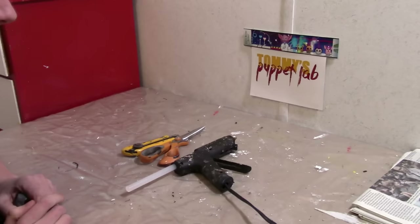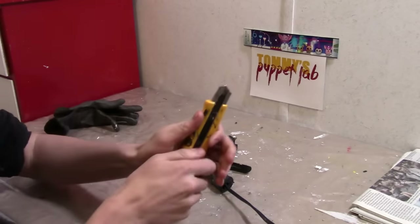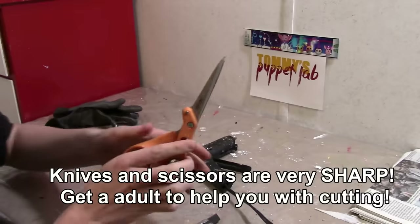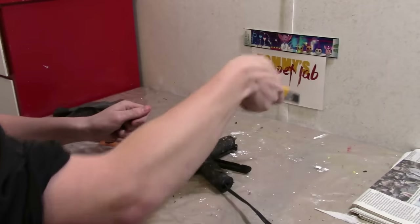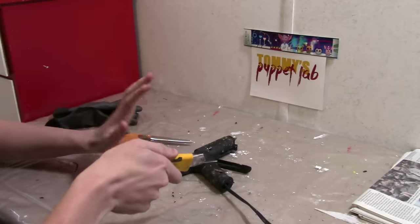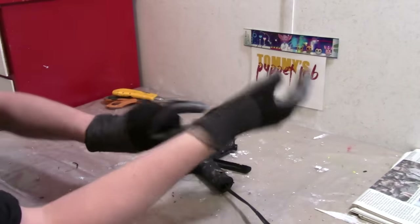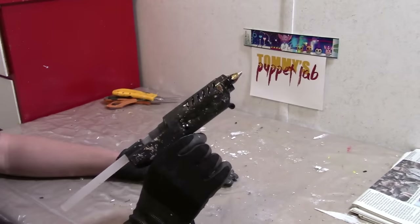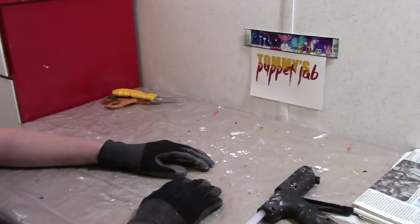Before we get started with this tutorial, I just want to cover some safety. Knives and scissors are very sharp and pointy, so please get an adult to help you. Always cut away from yourself, never towards yourself — that includes your fingers. When using hot glue, always wear gloves to protect yourself from burns. Never touch the tip. Please be very careful and I highly recommend adult supervision.